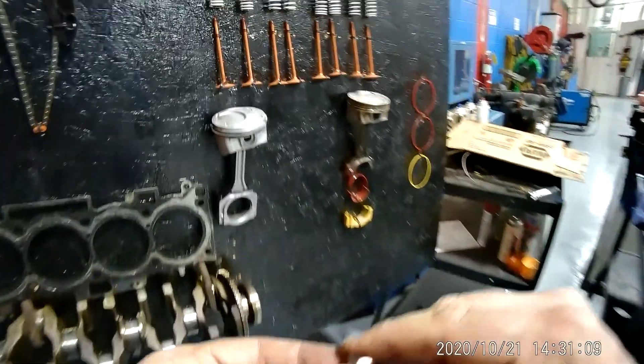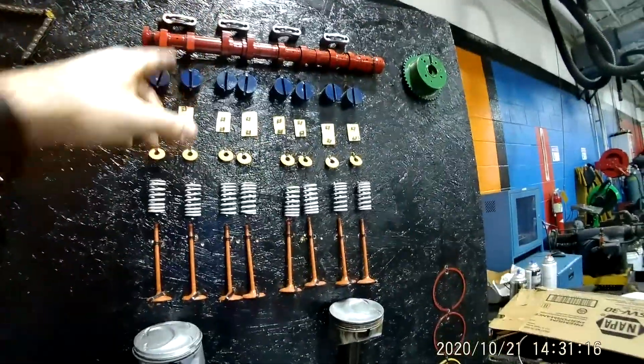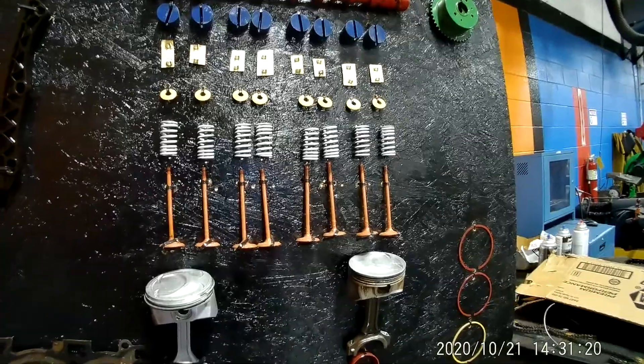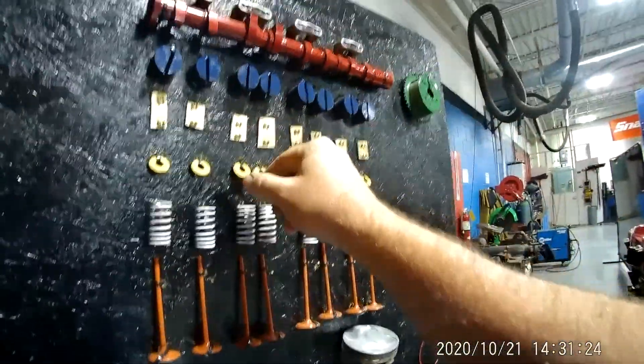Now this right here is a push rod engine, and the engine up here is an overhead cam engine, so this doesn't have a push rod. Basically the rockers in this one are called tappets in an overhead cam engine.